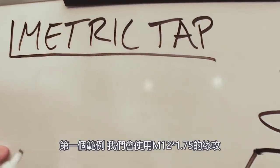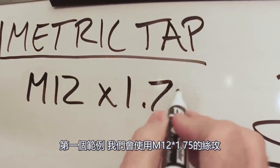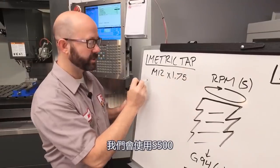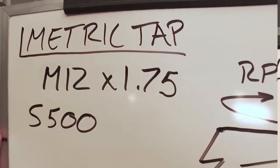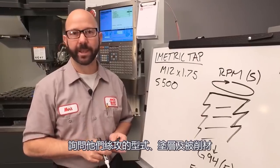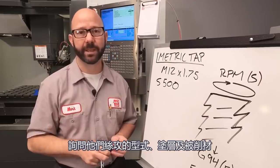For this first example, we're going to use an M12 by 1.75 tap. The first piece of our puzzle is our RPM. We're going to use S500. For your real tap, you need to contact your tap supplier to find out what speed they recommend based on your tap style, the coating on your tap, and the material being cut.